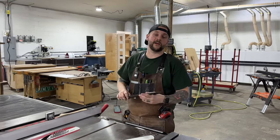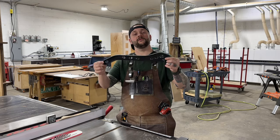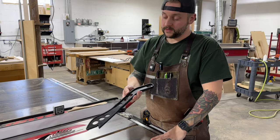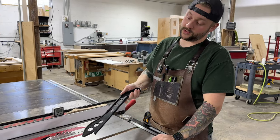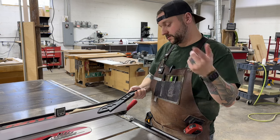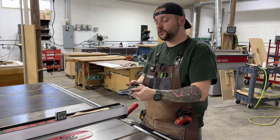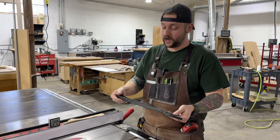Welcome back to the shop. I'm Jeff from Today's Craftsman and this is the one table saw accessory that you should never use. You might recognize this — it's a plastic push stick that looks just like all the other plastic push sticks that come with table saws when you buy them. If you run this into the blade, the chances of this exploding in your face are very high.